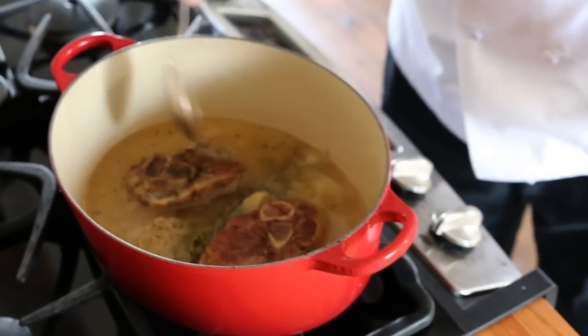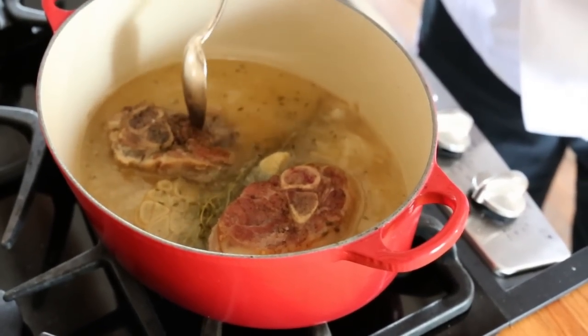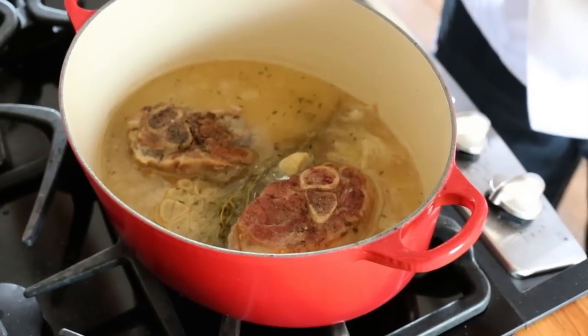You can see the liquid's reduced down and our shanks are falling off the bone and just really, really tender. This is what we're looking for.